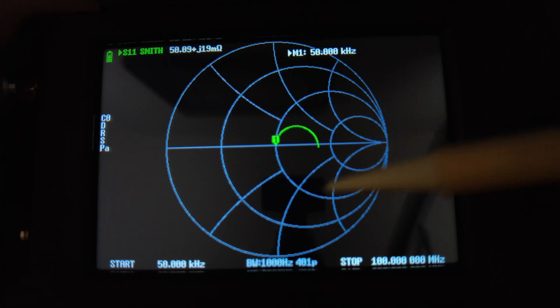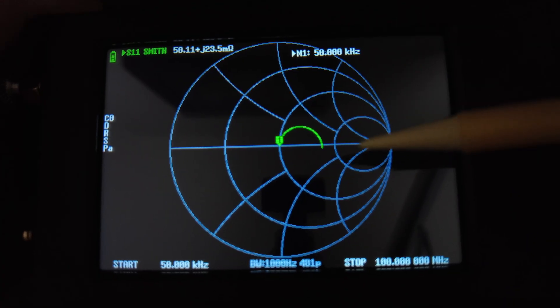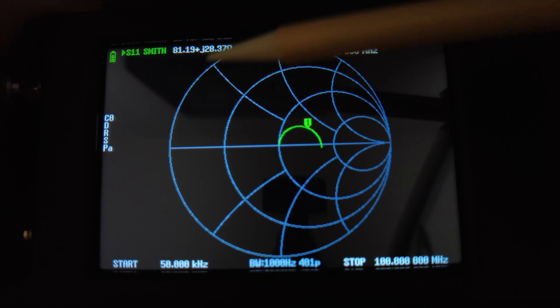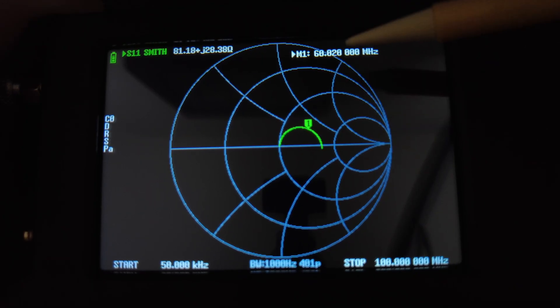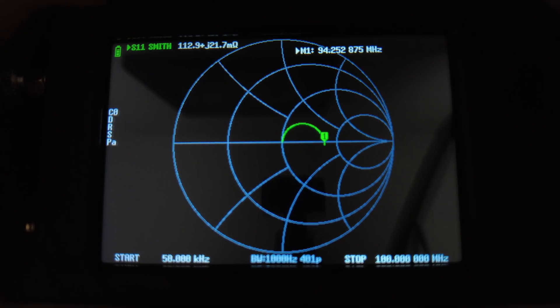When everything is connected you're going to get a semicircle appearing on the Smith chart. The quarter wavelength is where the circle crosses the center resistance line — everything north of the east-west line is inductive, everything south is capacitive. Move your marker to where the circle crosses that line. You'll see the resistance value with a positive number (inductive side); as soon as it goes negative you've crossed to capacitive. Stop right at that crossing point — that's one quarter wavelength.